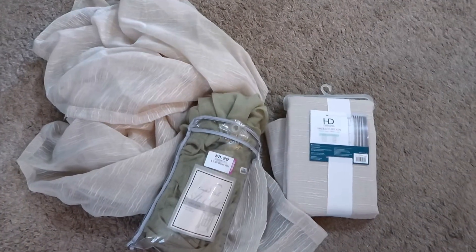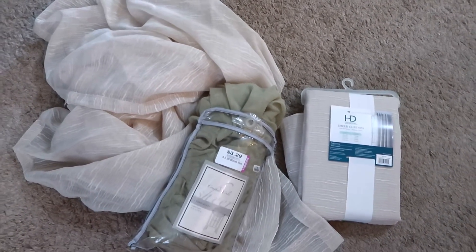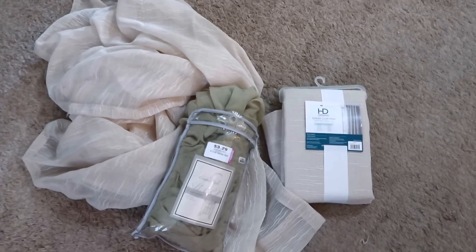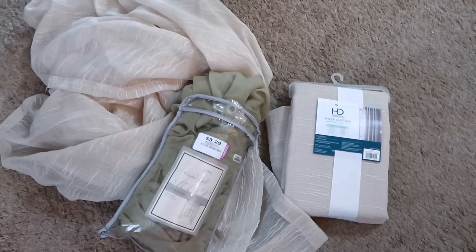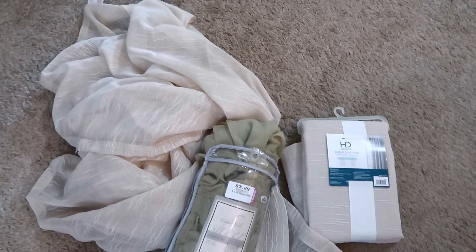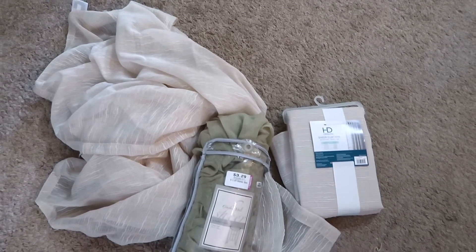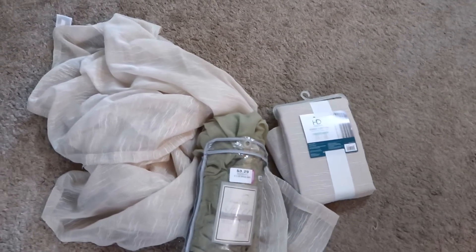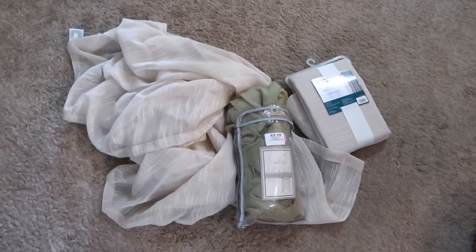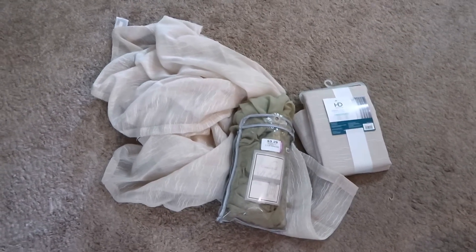I did pick these three curtain pieces up very recently, but I just don't have them styled yet. I did take one out of the package and I think I'm going to go ahead and try to hang it up in my living room to see if I like it. I don't really have these styled and in place like I do everything else, so I'm going to hold off on showing y'all where I put these. Stay tuned in a future video for that.